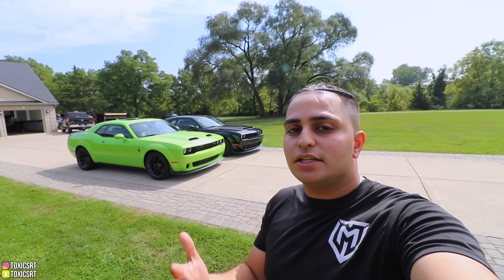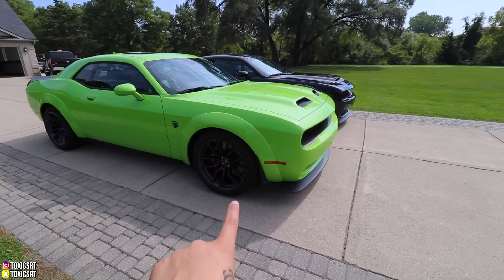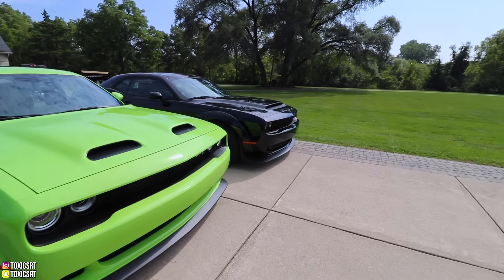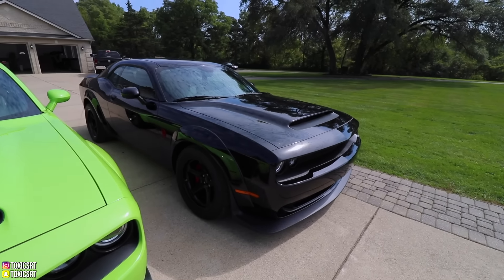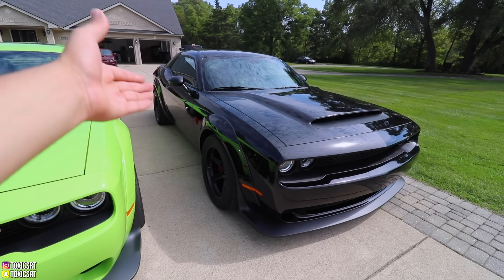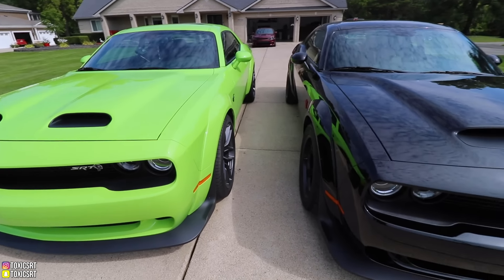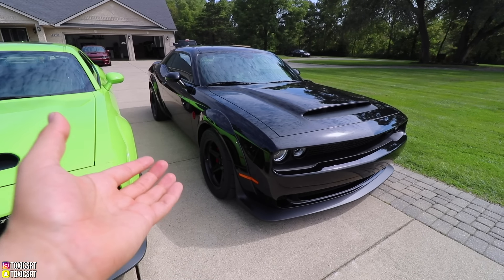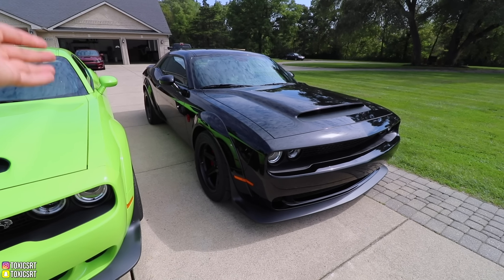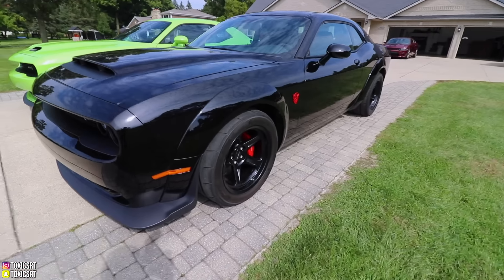In my opinion the Redeye is really a detuned Demon. There are a few differences we'll talk about, but really it is a detuned Demon. Starting with tires: the Redeye has 305s all around, while the Demon has 315s all around. The Demon has drag radials literally front and back, where the Redeye has Pirellis front and back. The Demon is literally the first production car to come with drag radials all around.